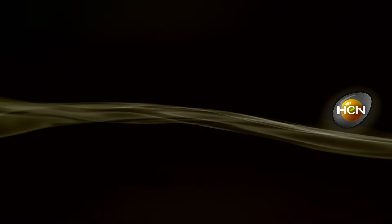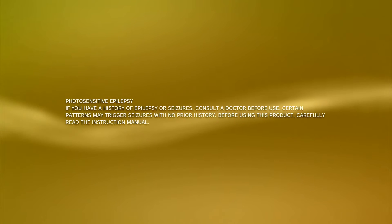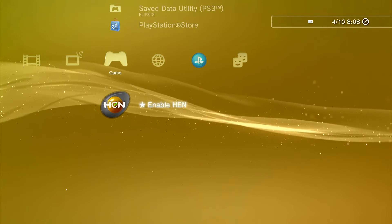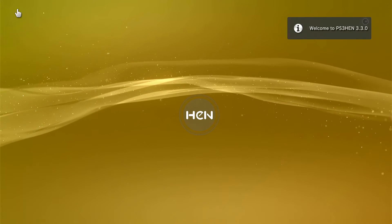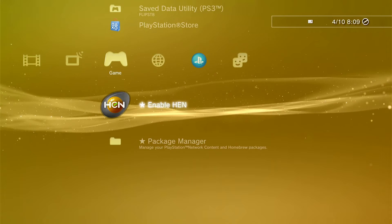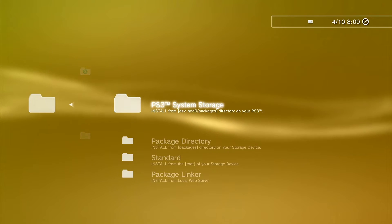The HEN logo is now displaying, letting you know the exploit is available to use. Head over to Game, go down to Enable HEN, and press X. Don't forget to reinsert your USB stick if you've taken it out, because you'll need it for the next step. Go to Package Manager, go down to Install Package Files, go to Standard, scroll down to Multi-Man, press X, and it will install.